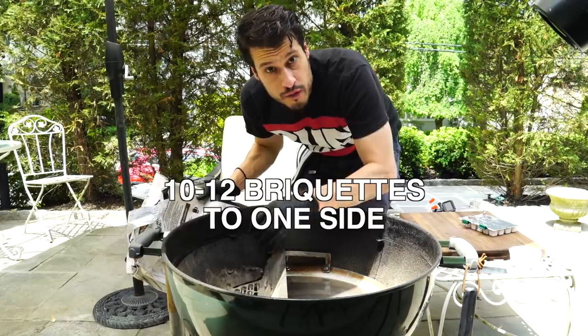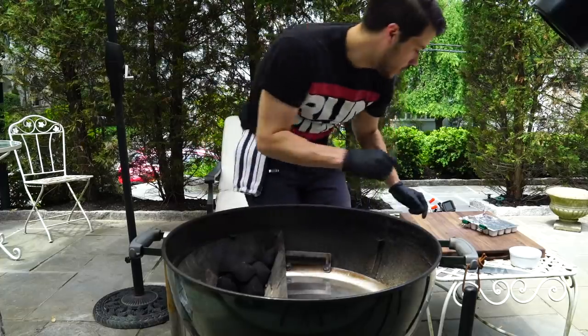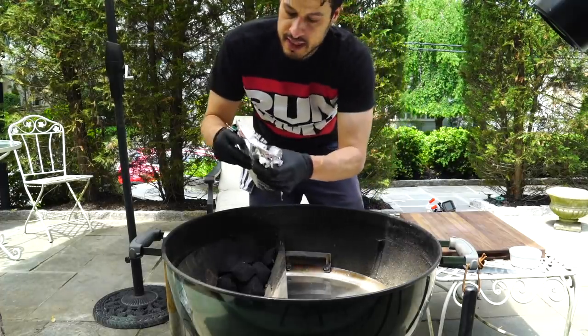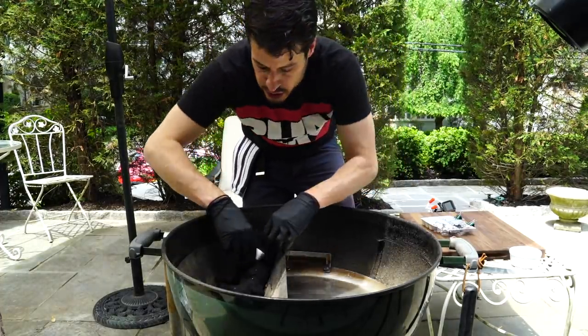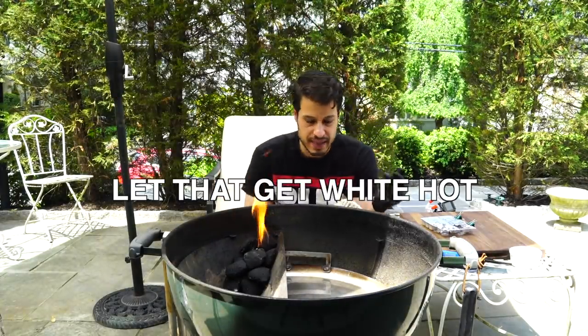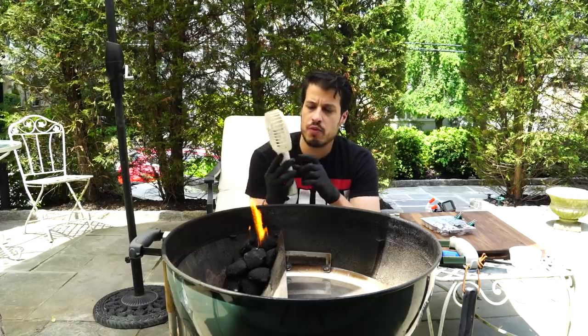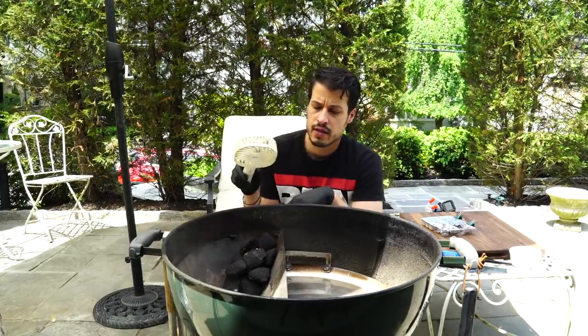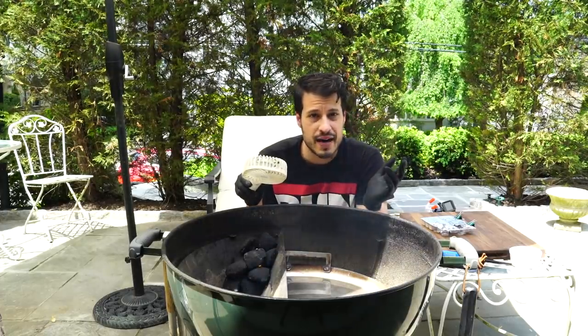I want to add about 10 or 12 charcoals on one side of the Slow and Sear and bundle them up. Then I have these little wax cubes — these act as pretty good starters. I'm just going to get it lit. Usually this takes about 15 minutes, but I've got this little fan from Geek Air — it's a cheap portable fan with a few speeds — and that's going to speed the process up from 15 minutes down to about 5 to 10.